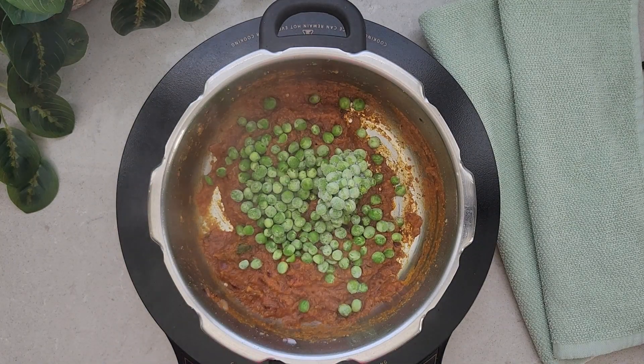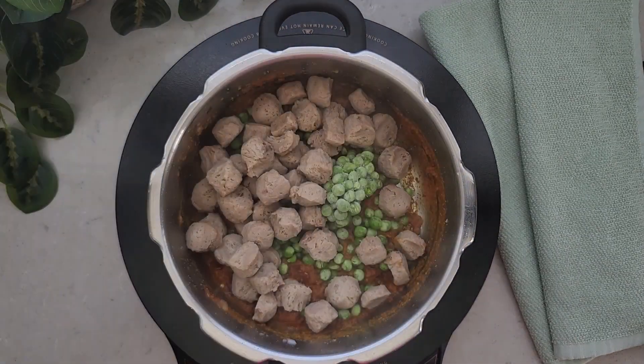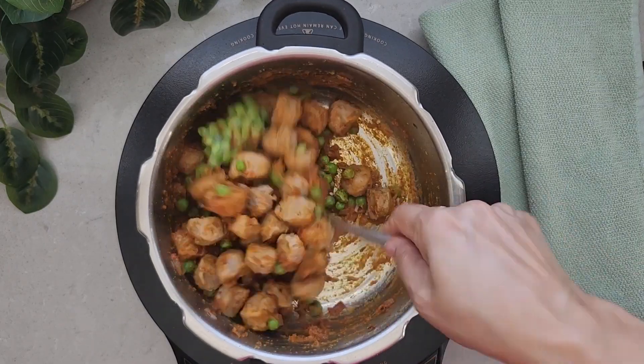Add the soya chunks that we have already squeezed the water from. Give everything a good mix and sauté for a couple of minutes.